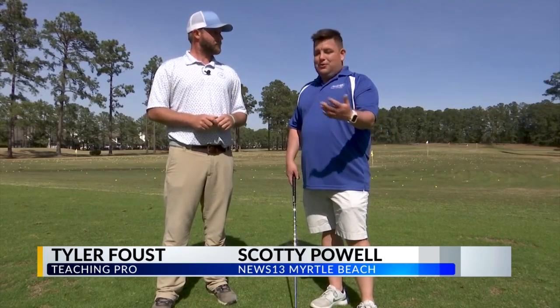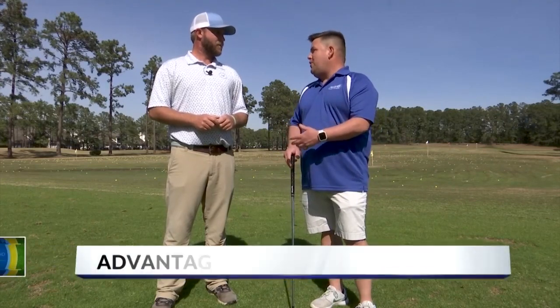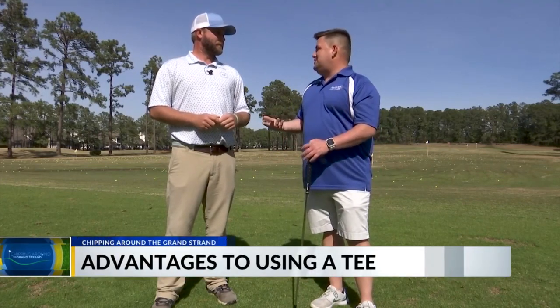We're back out here at River Oaks Golf Club with Tyler Faust. Last week you talked to us about how we need to tee up our driver. Sometimes we're on those par-3 courses and some folks like to tee it up, some folks don't. So what are the advantages and disadvantages of that?